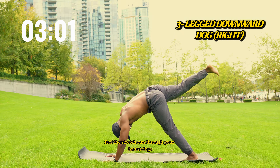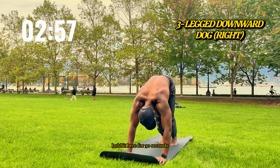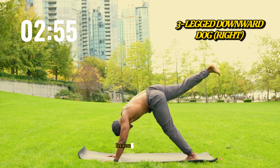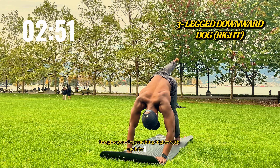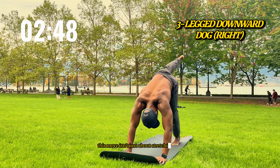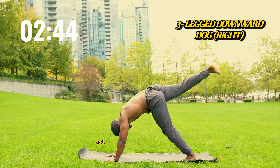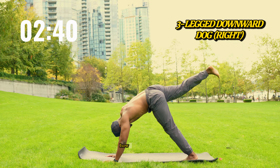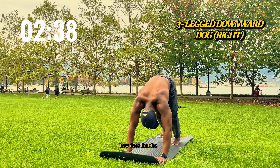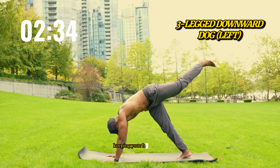Now switch sides. Lift your left knee out to the side, smooth and controlled. This isn't about speed — it's about building strength, one lift at a time. For 45 seconds, feel the power in each movement. Your hips are becoming more stable, your glutes much stronger. With each lift, you're creating a solid foundation for balance and mobility. Every motion is a step toward more freedom.